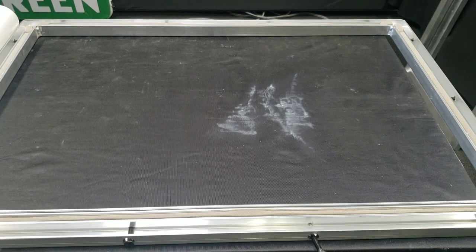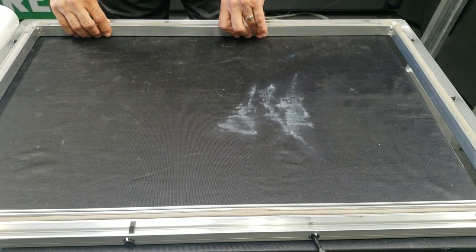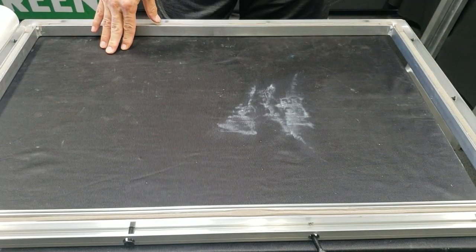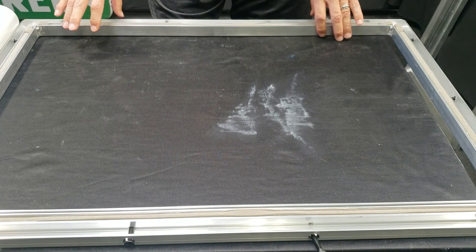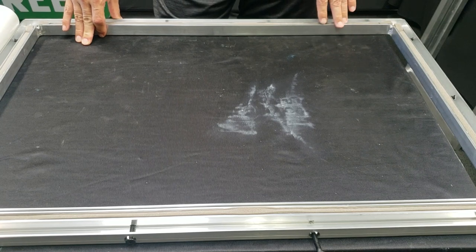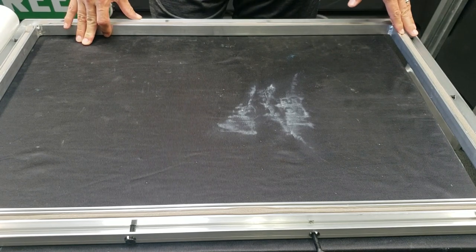Hi, it's Jay at ExpressScreen. I'm going to be going over some frame tightening and stretching. It's going to be a little more advanced than just doing a lot of the single color stuff. This is using also the larger frames as well. These are the 22 and a half, the 575 millimeter by 31 and a half Riso Quick Frames.